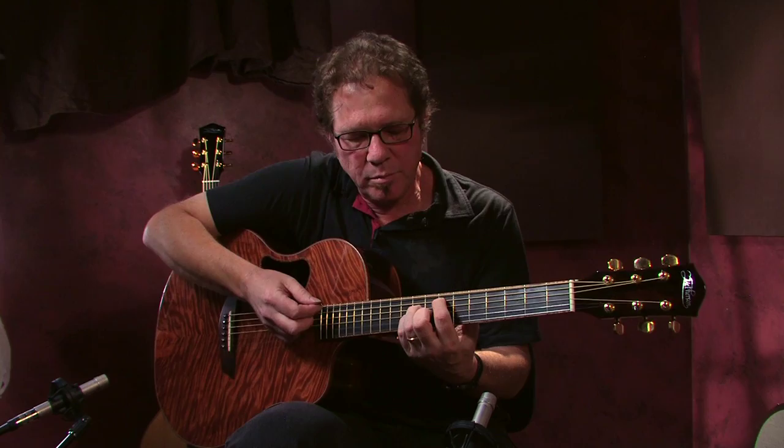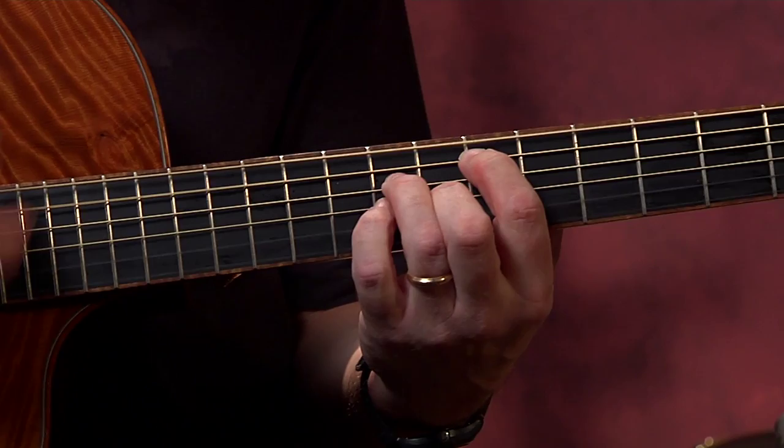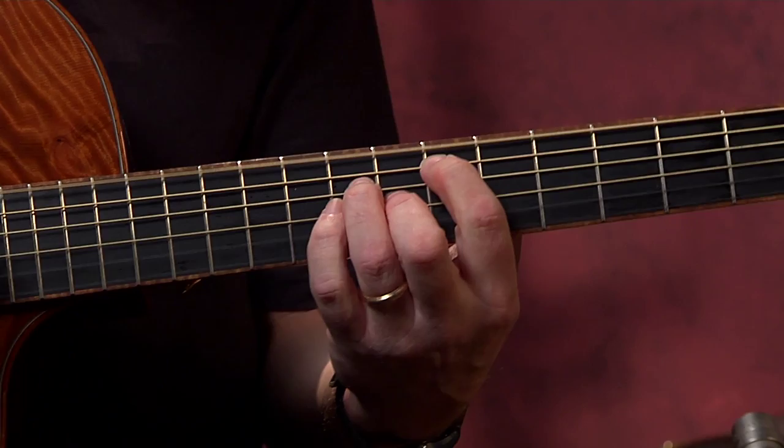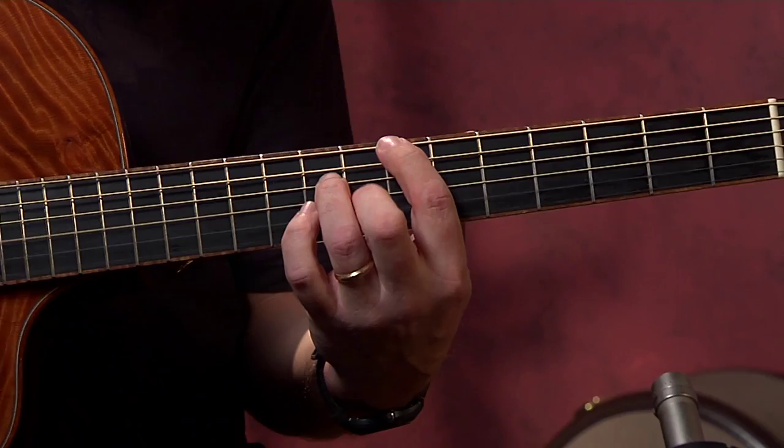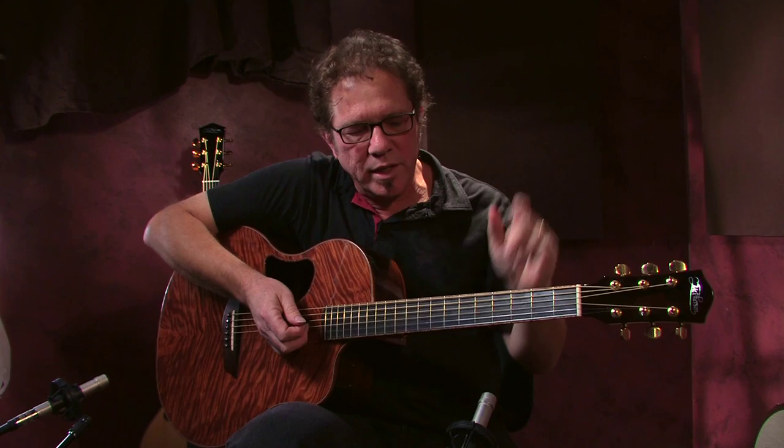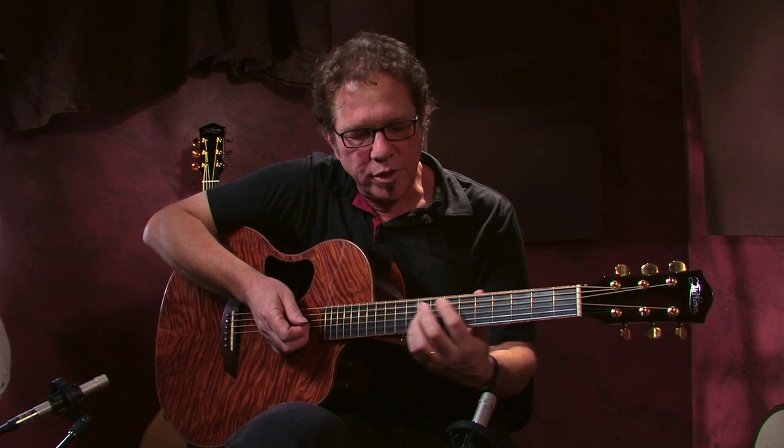Just to give you an example, this is the same progression, but this time I'm going to use open strings more — the top two strings. The idea is that the strings are sustaining through that, so instead of playing bar chords, you're trying to keep the chords sustaining as much as you can.